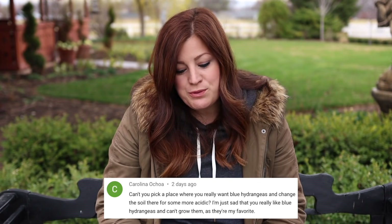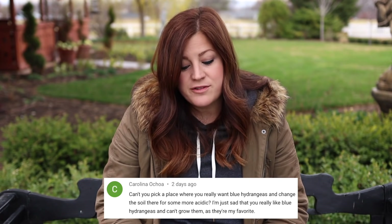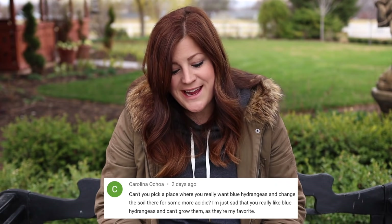Carolina said: can't you pick a place and change the soil to be more acidic for blue hydrangeas? We are so high pH, and even our water is high pH, so even if I really work hard at acidifying my soil it just gets washed away every time we water. I've tried so many times and it's just not worth it. I even try it in containers, and I'll try it again — I think I can control it a little better in containers since our water is high pH, so let's see what we can do.